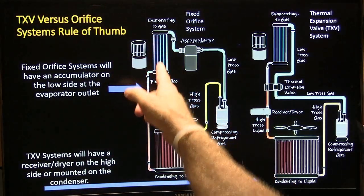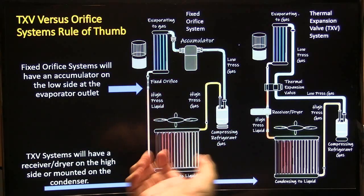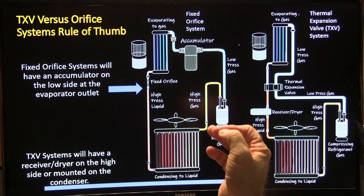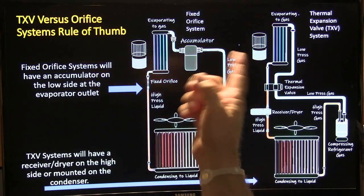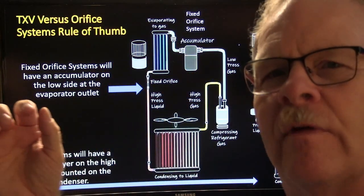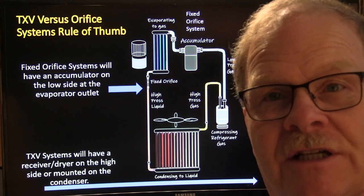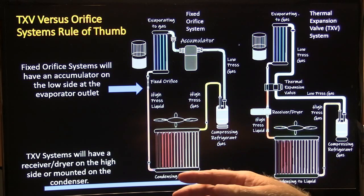One problem with the evaporator is it will ice up if you don't do something to prevent it. On this system you typically have a low-pressure switch that cycles the compressor — as pressure drops below around 25 pounds, it cuts out. I had a Lincoln one time where the low pressure cutout was adjustable; there was a screw inside the connector, and adjusting it stopped the machine-gun clicking of the compressor clutch.